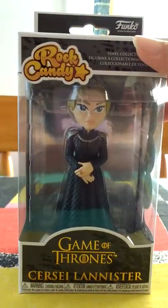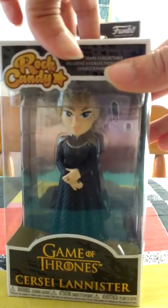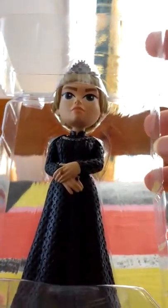Now I'll take her out of the box. I see that they changed the box — in Sansa and Arya's boxes they have a plastic window in front of the figure; now it's like the Funko Pops.